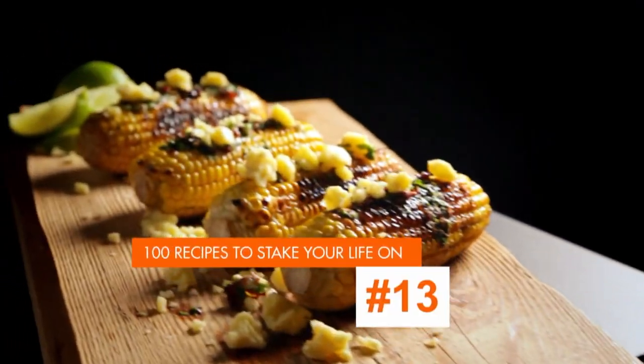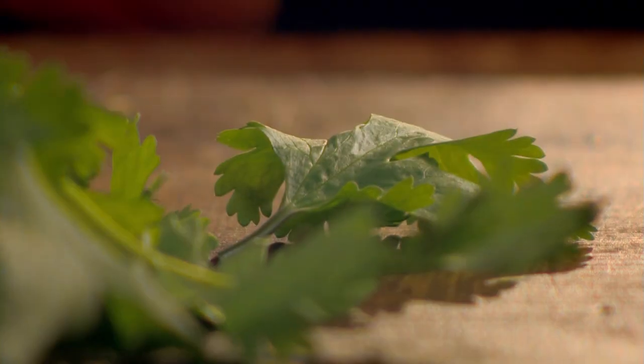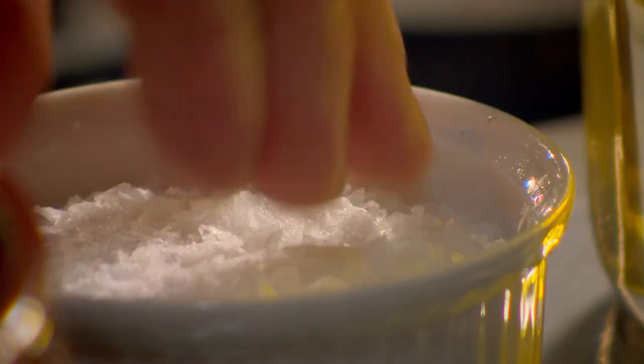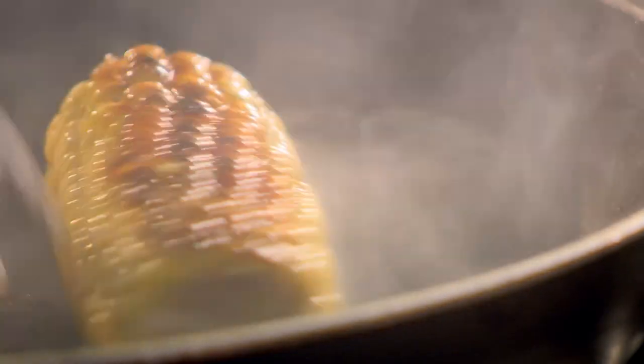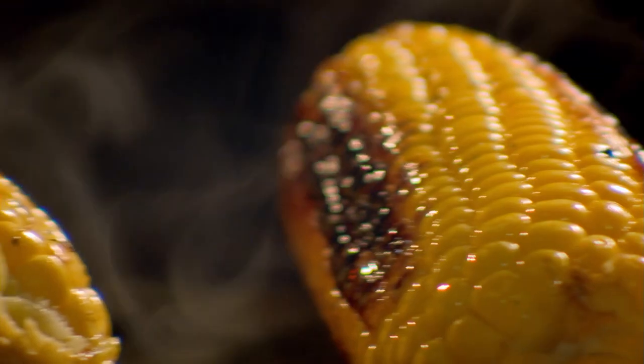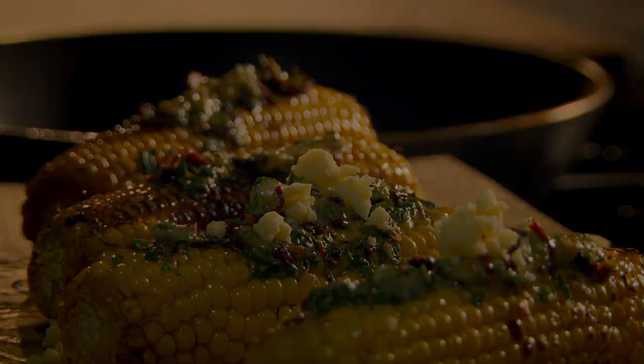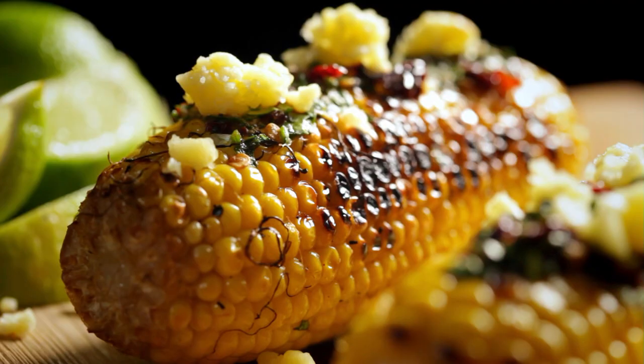My next deliciously different chili recipe is grilled corn with chipotle chili butter. First, the topping: chopped coriander, then add softened butter, soaked chipotle chilies — these are dried jalapeños which have an amazing smoky flavor — drain and chop, mix together and season. Next, fry corn on the cob in olive oil; you want a really wonderfully charred flavor. When colored, add water to steam through. To eat, smother the cobs in the butter and crumble over Lancashire cheese. Fantastically messy to eat — grilled corn with chipotle chili butter: an utterly delicious, smoky treat.